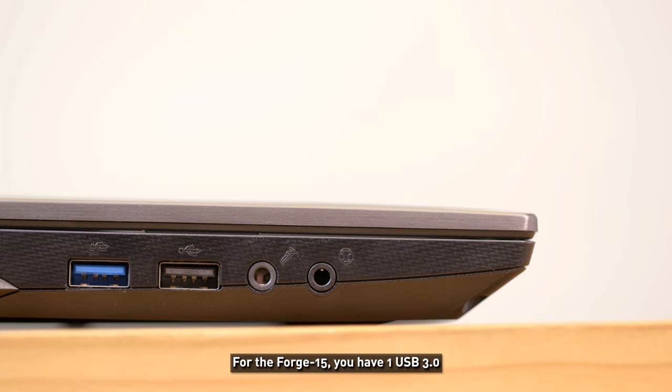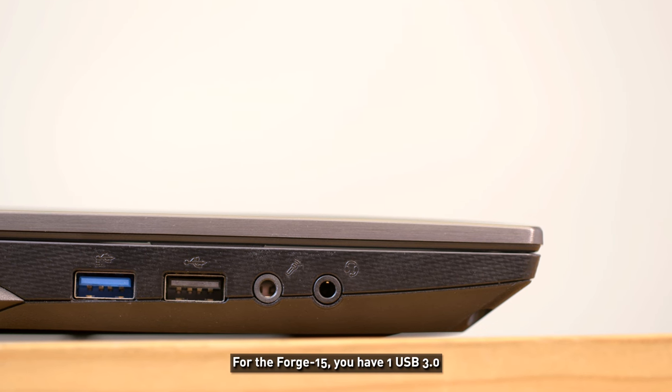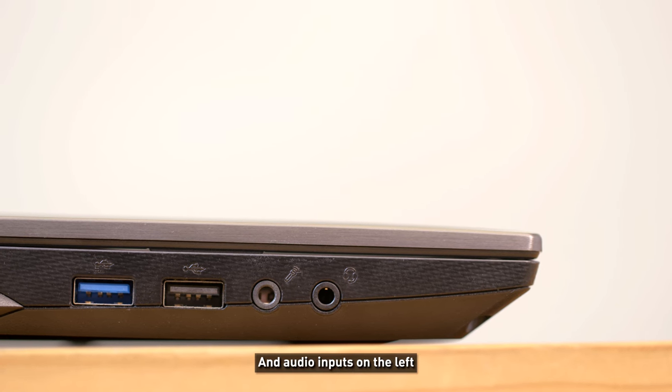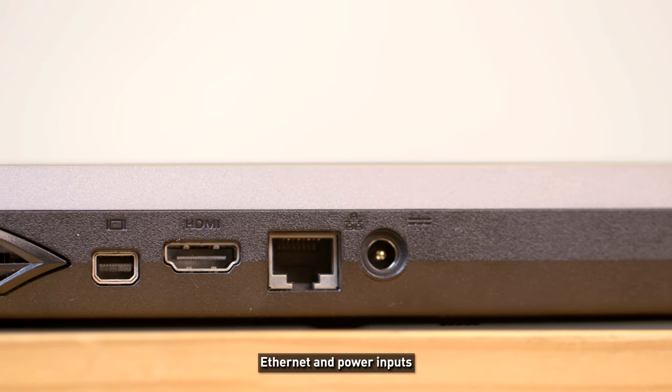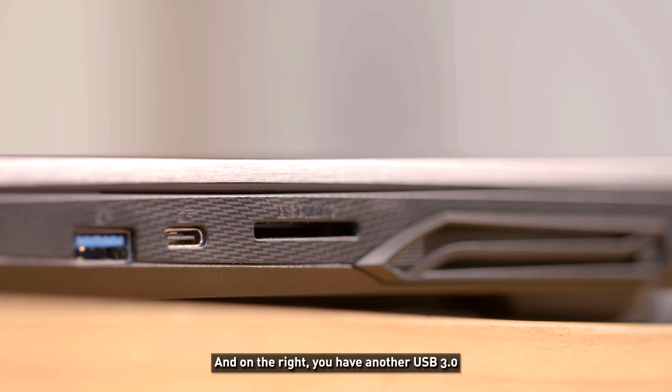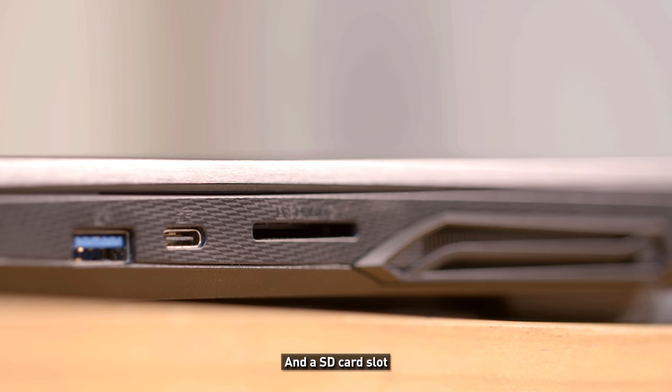Starting with the Forge 15: on the left you have one USB 3, one USB 2, and audio inputs. At the back there's a mini DisplayPort, HDMI, Ethernet, and power input. On the right there's another USB 3, USB Type-C, and an SD card slot.